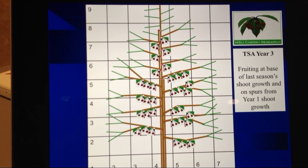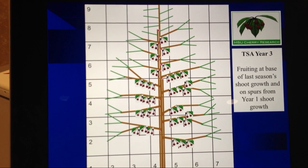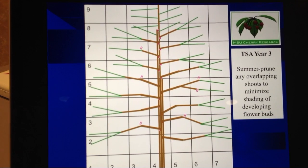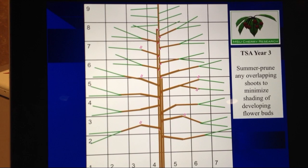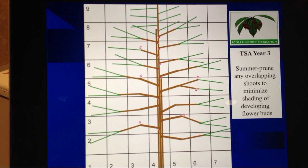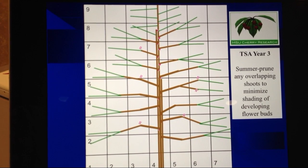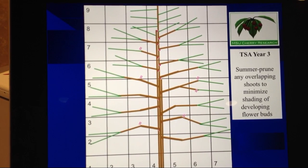So you can see here in the third year we have filled probably 80 percent of the space allotted to this tree. We have a nice yield, and after we harvest the fruit the tree has filled the seven-foot by nine-foot tall space for the most part. We'll actually do a little bit of summer pruning in this third year to maintain good light into the developing flower buds. And that takes us through years one, two, and three of the Tall Spindle Axe tree.